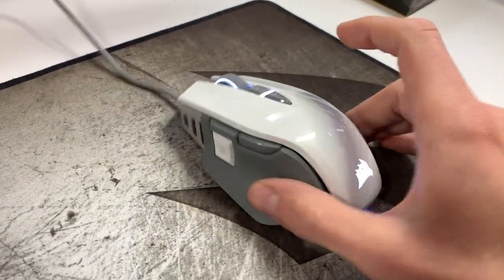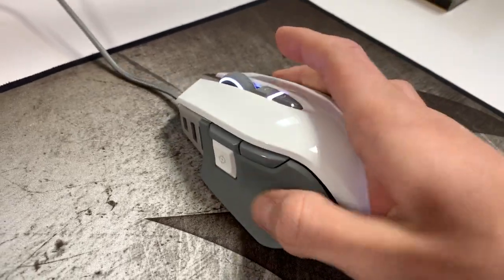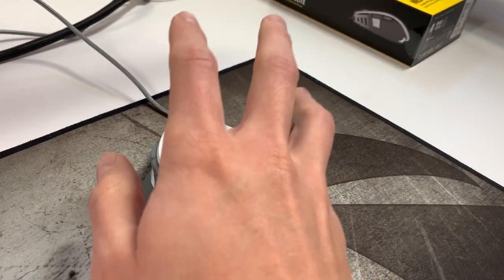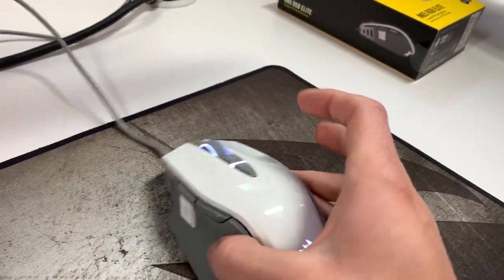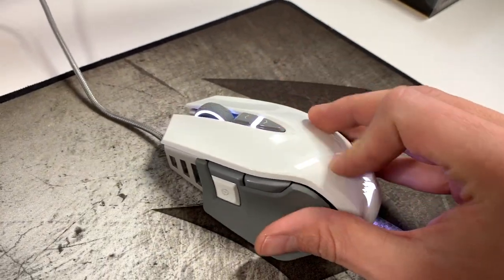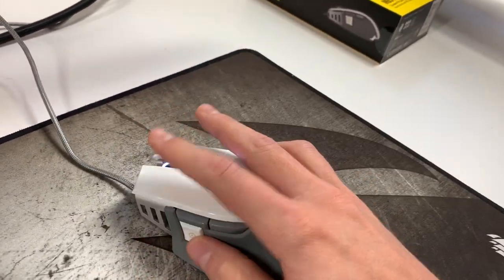Immediately when you take it out of the box, you will feel this material, which is something I've never really felt before. It almost feels recycled. The grip feels really nice because I'm more of the claw grip type, so if you like smaller mice, this is kind of the way to go. It's almost a gloss kind of feel, which I didn't think I would like, but I started getting really used to it.